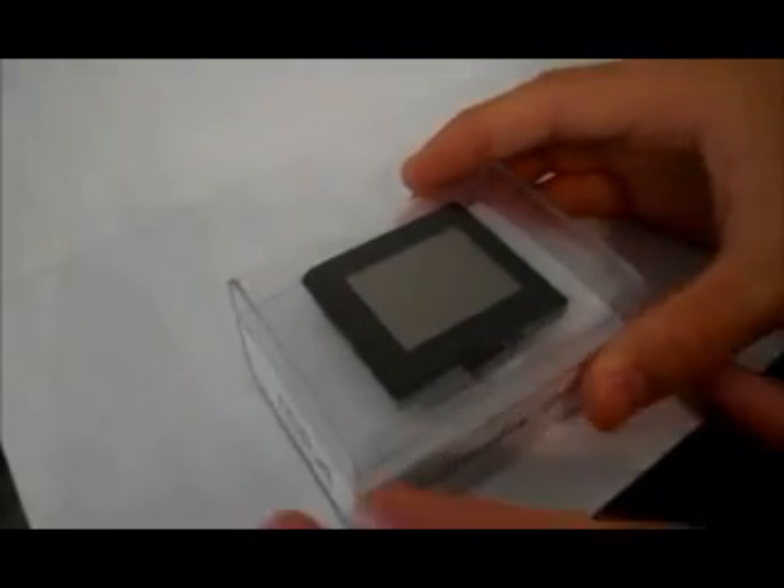First, we'll go ahead and show you what's in the box. Here is the MP4 player. In the box is a USB cable, some generic earbuds, and a user manual.